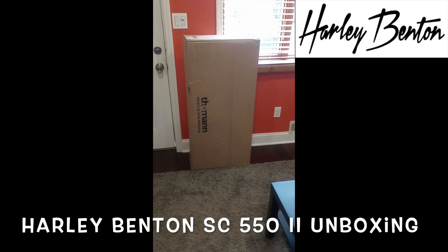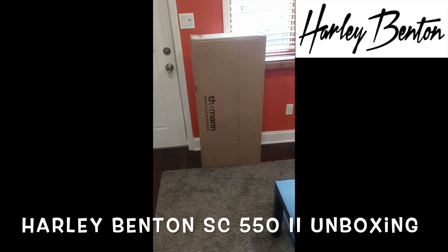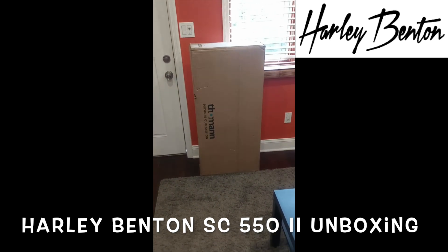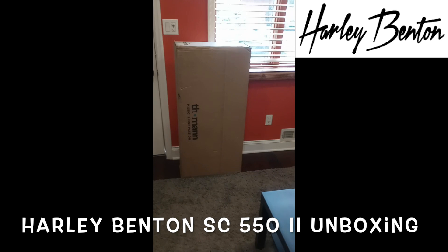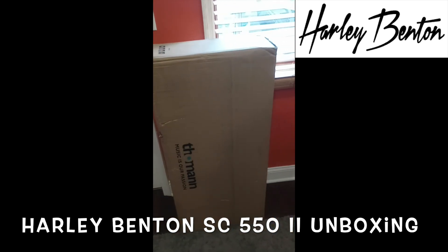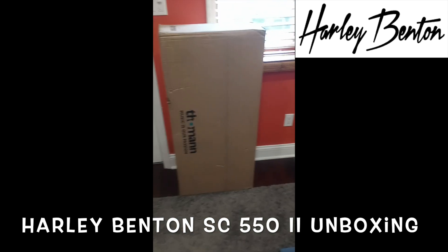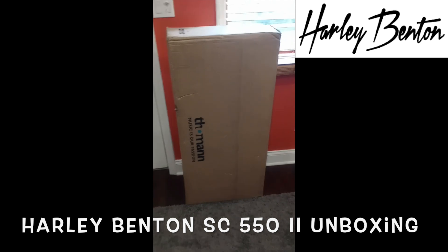Hello guys, this is Solomon of Solomon in Demos. Four days after I made the order of the Harley Benton SC 552, we received it straight from Germany. It only took four days for the guitar to come from Germany here to New Jersey, for those wondering about shipping time. Now we're going to unbox the guitar together.